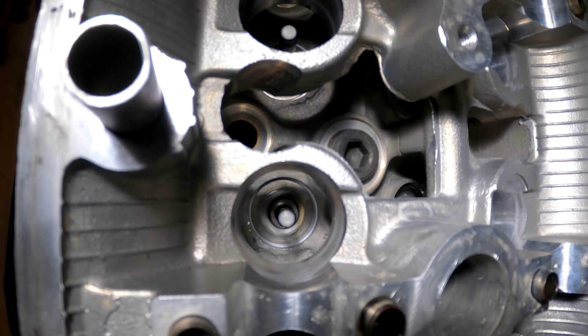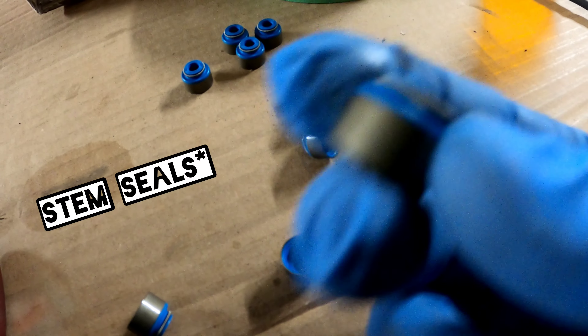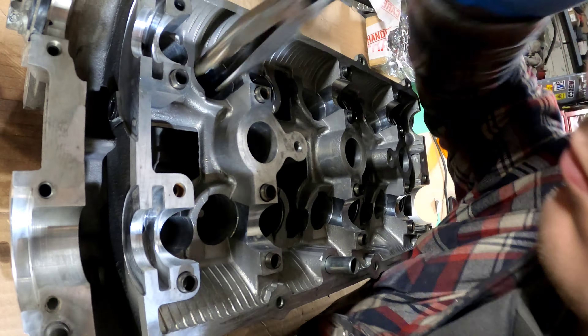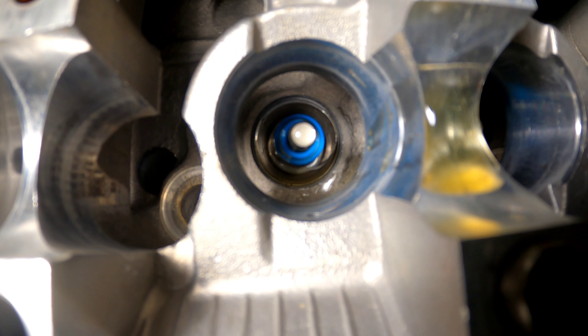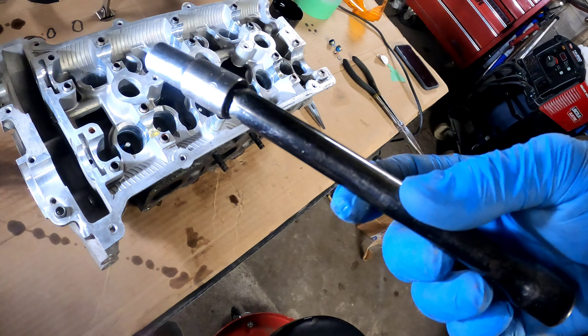I've got all the washers way down in there for each valve stem and now I'm going to put new valve stem seals on — I've already removed the old ones from months ago. Here are my valve stem seals. I'm going to dip them all in oil, drop them on top of the valve, and push them in with a 10mm socket and extension to get them to click in on the receding groove on that rubber.